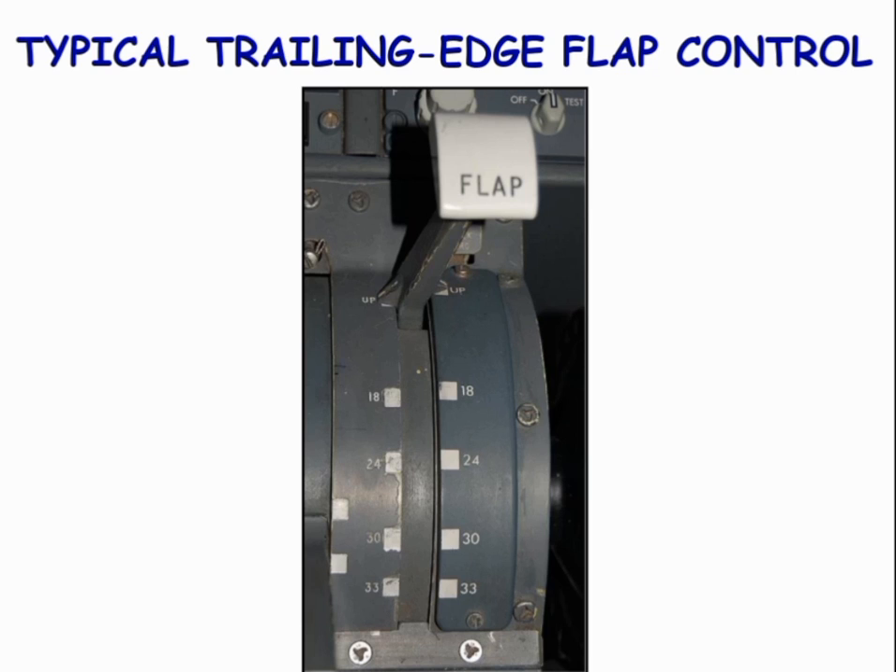The flap control of the trailing edge typically looks like this. From this lever, flaps are controlled throughout the flight, which generates lift for the aircraft.